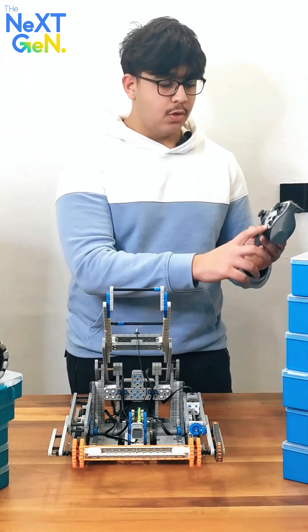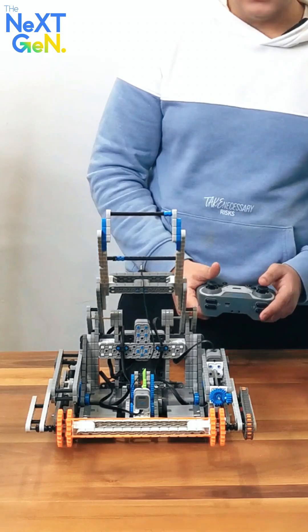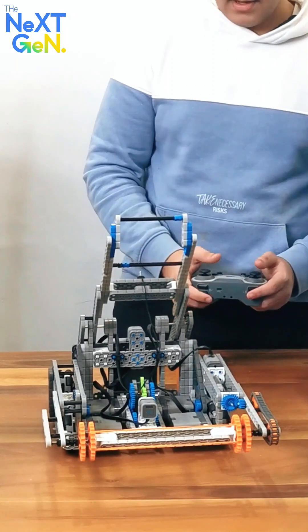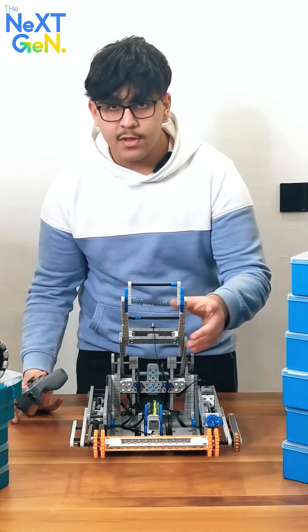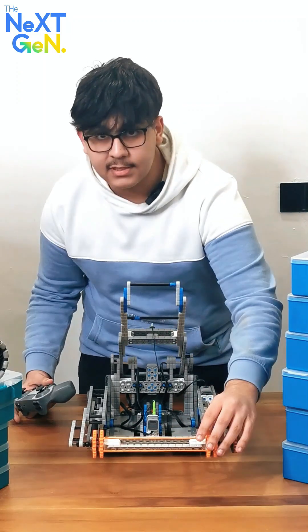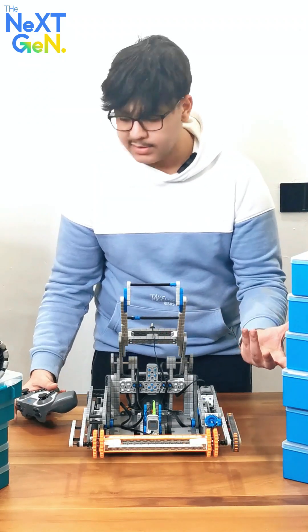Once you connect the controller with the brain and download the program, you can start moving the robot around. For example, you can make it go forward and backward, you can turn it left and right, you can lower the crane, and you can even use the intake — which is used to bring balls into the crane or remove them.